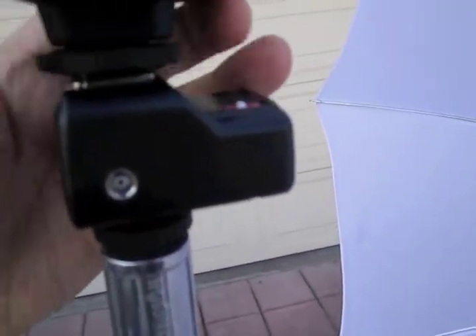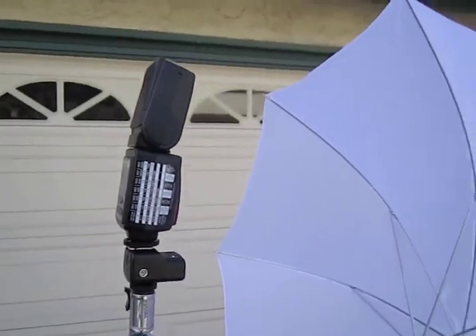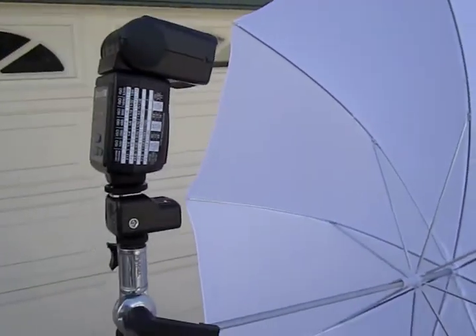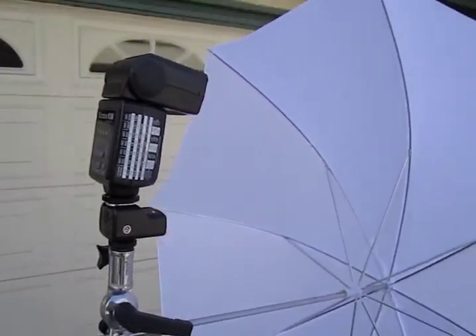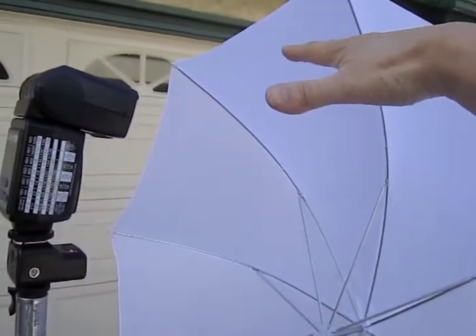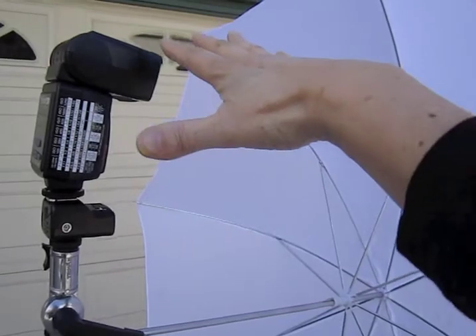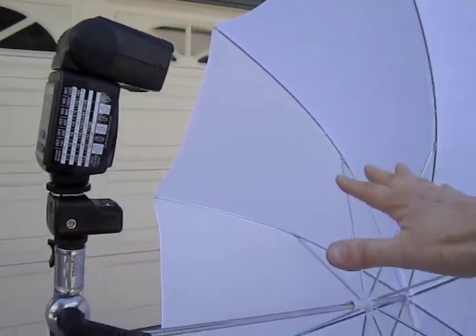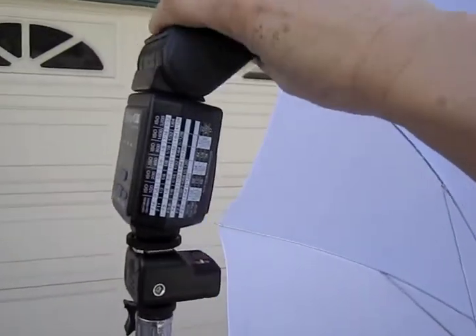I attach my flash on top. Now the conventional way is to have your setup like this, but I don't like that because the flash ends up off-center — it's not in the middle of the umbrella, so the light is skewed more toward the top. So I set up my bracket this way instead.